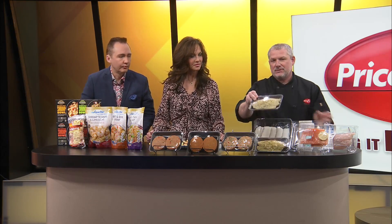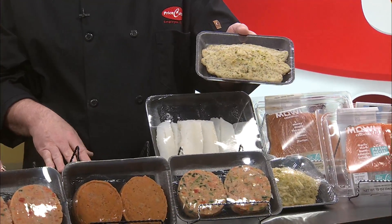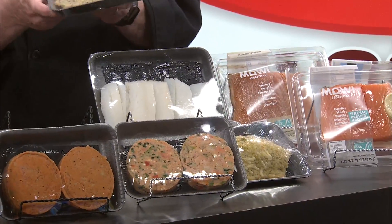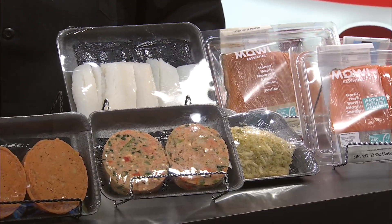At the service counter, some of these items are already crusted or marinated — like this tilapia. It's already ready; you just grab it from the store and throw it in the oven. There's a breading or crusting on each one — tilapia with tortilla crusting, some with cheese, potato crustings, different things like that.